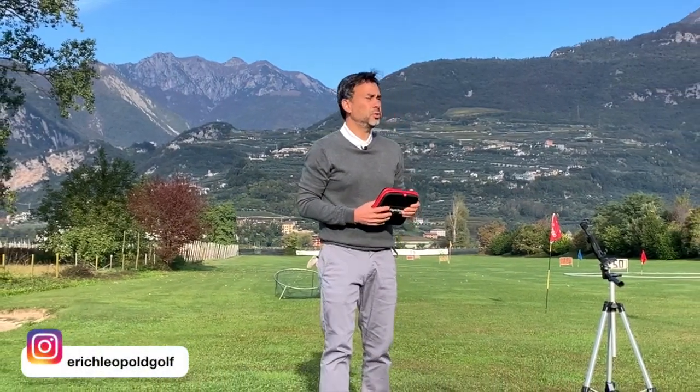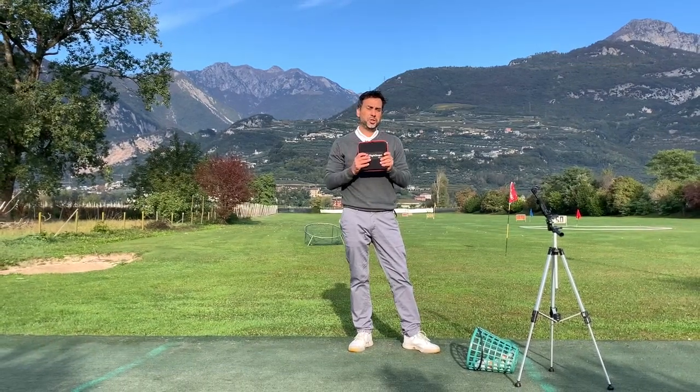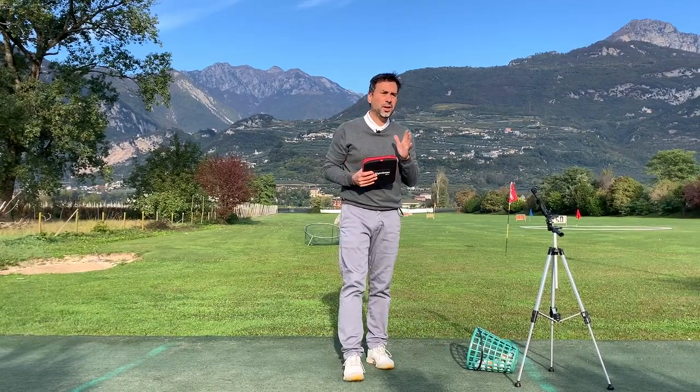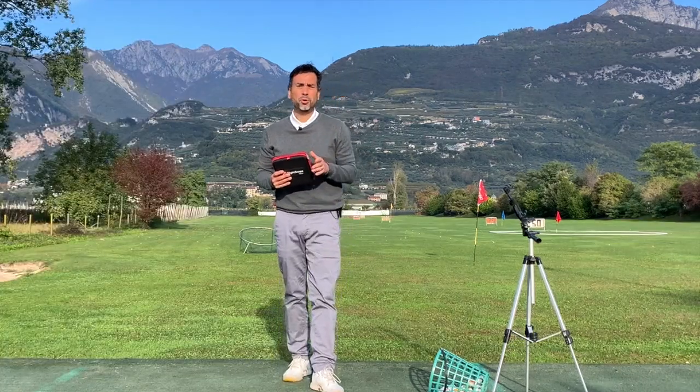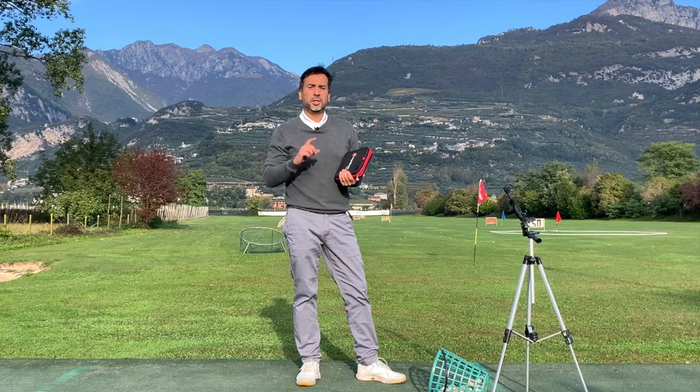Welcome back to another video. Today I want to show you how to make your Mevo Plus unit extremely accurate. There are a few guidelines that a lot of people don't know about, including myself, especially when you first get the unit.